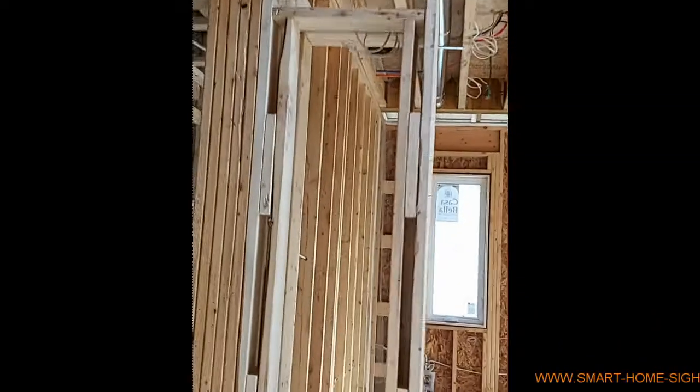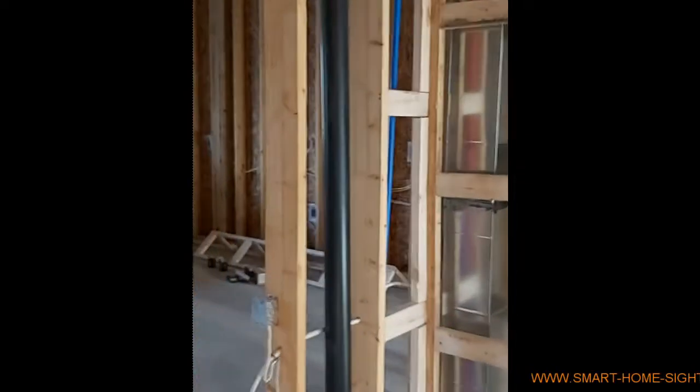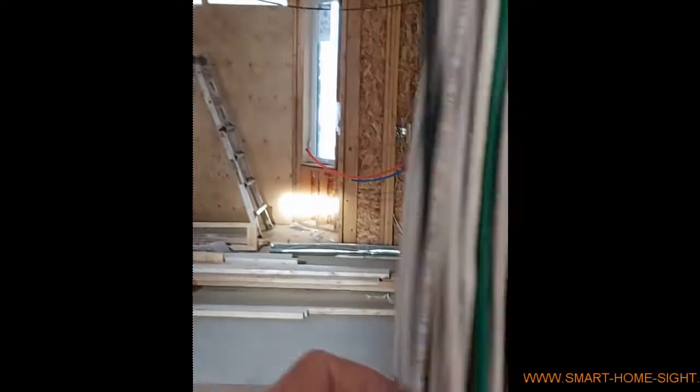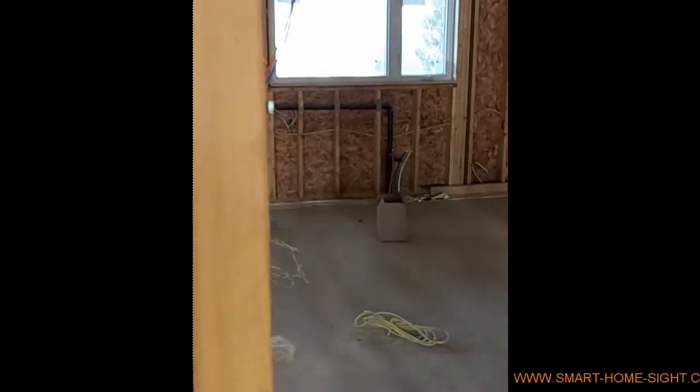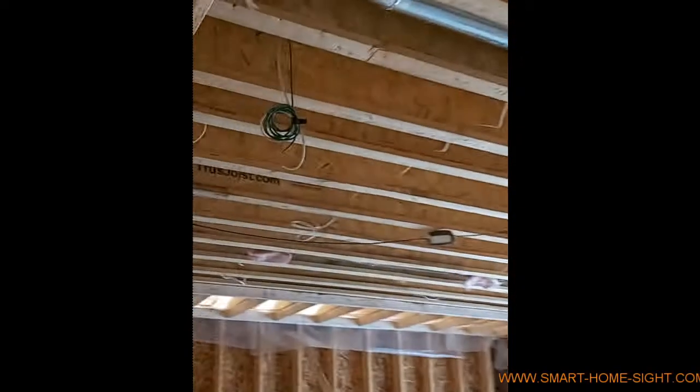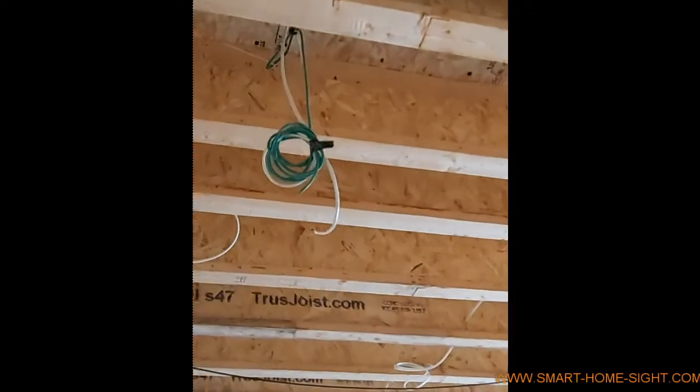There's a door contact here, and a bunch of low voltage wires including door contacts, access point, LAN wire, and speaker wires. That black one is for the doorbell, and then one pair of speakers here.